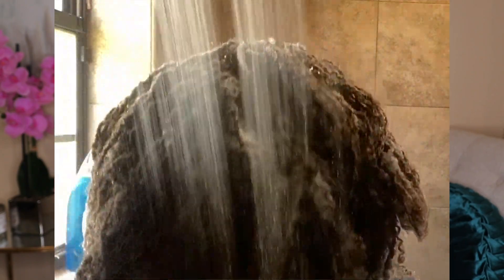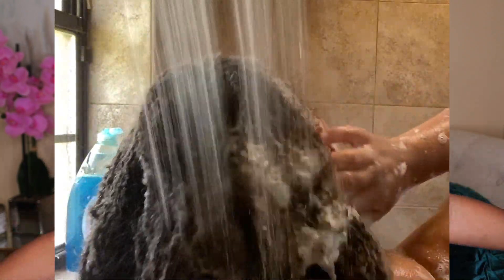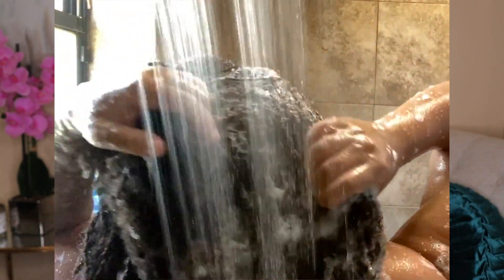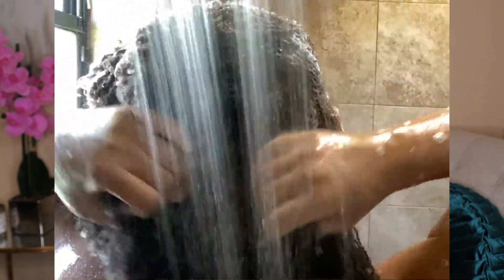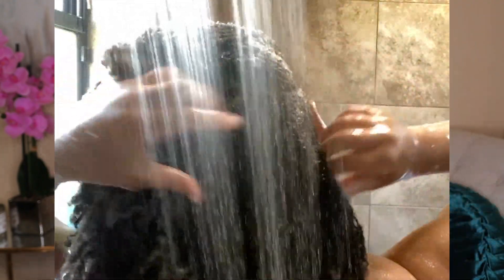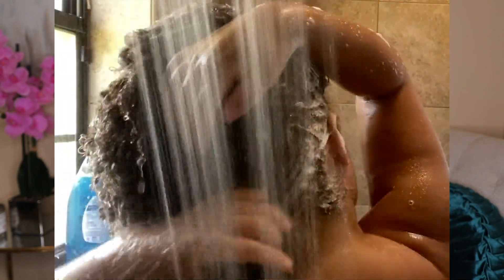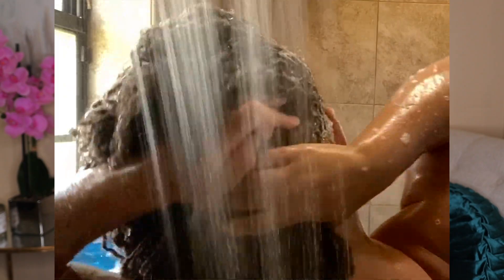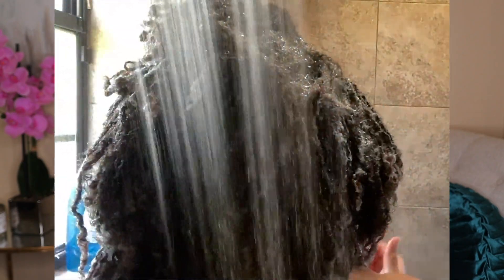I'm going to insert a clip so you guys can see me washing my hair. I did have to wash my hair in my son's shower — I literally hate getting in his shower, I have to bleach it down — but the water has a higher pressure than in my shower, and he has a window so I can get some fresh air, whereas my shower is just a standalone enclosed shower.